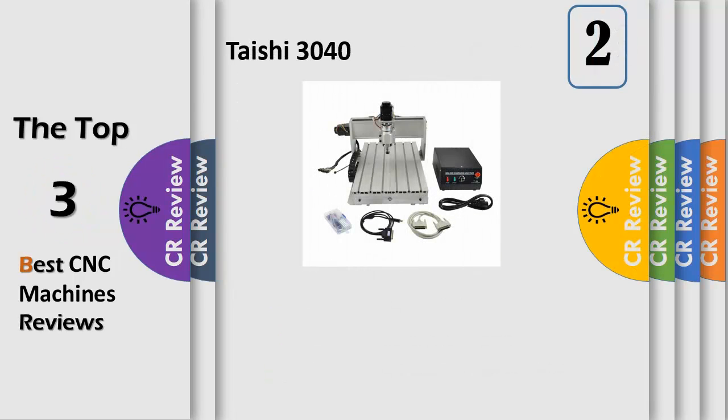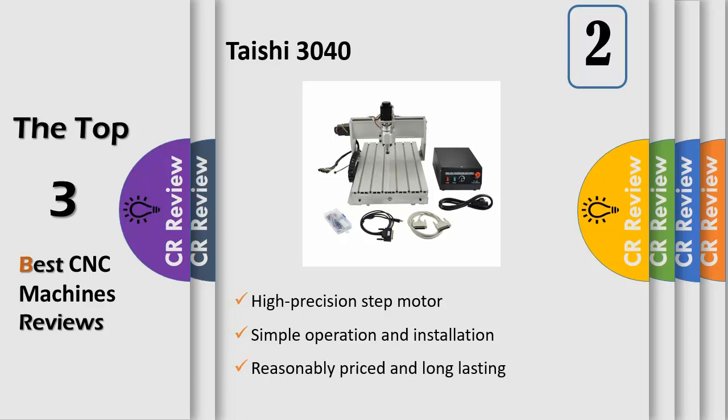This 3040 engraver is a user-friendly desktop engraving machine for those with limited space and/or a limited budget. The computerized CNC engraving and cutting machine is suitable for various materials, such as wood, plastic, MDF board, native wood, PVC, acrylic, and composite board plywood. It can be used widely to process or make advertising signs,